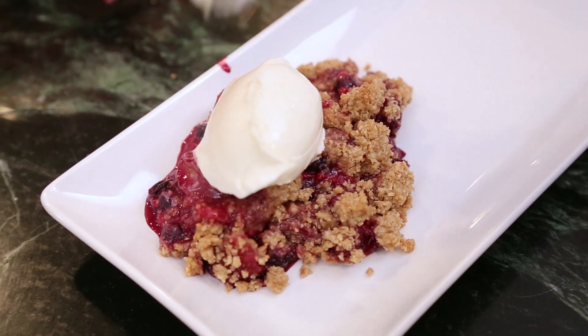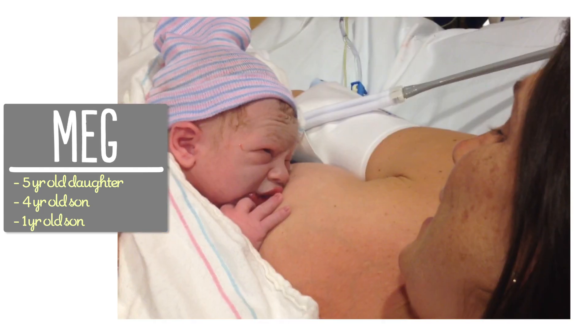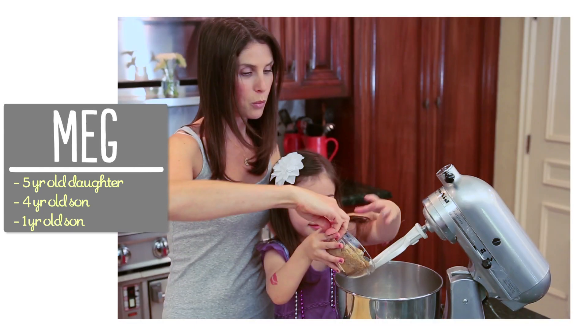Hey guys! Today I'm super excited because I'm going to show you how to make my all-time favorite dessert, Mixed Berry Crisp. It's delicious, super easy to make, and everybody loves it. I'm Meg and I'm passionate about finding ways to make life with kids easier in the kitchen.